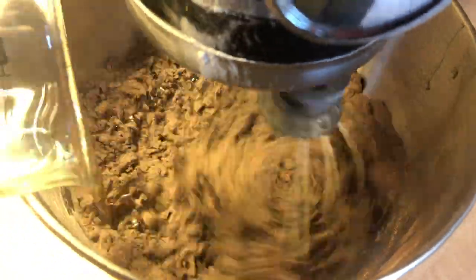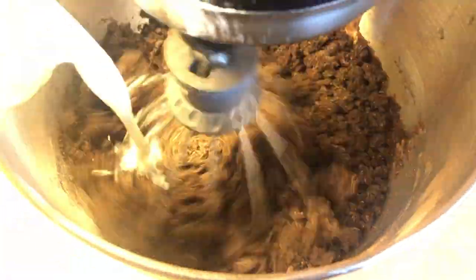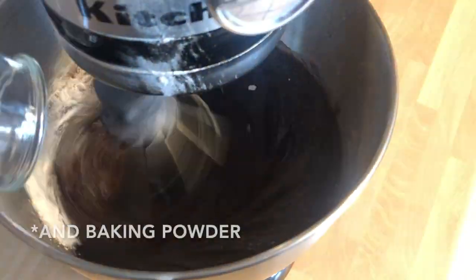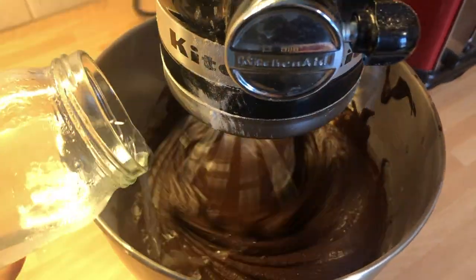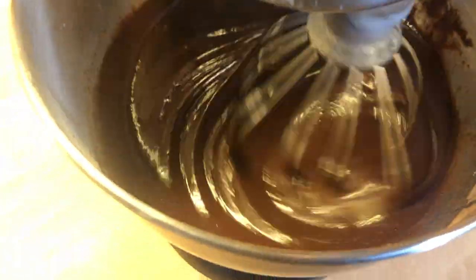While it's whisking, also add the oil and the vanilla extract. Add the milk and combine the batter until it's smooth. Then add the baking soda and mix until it's well included into the batter. Lastly, add the boiling water while whisking, making the batter very liquid but also delicious.